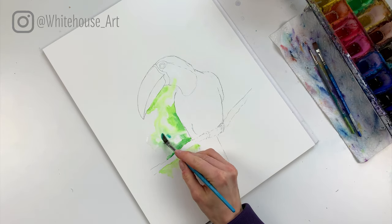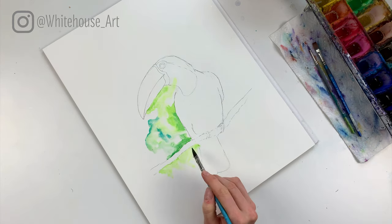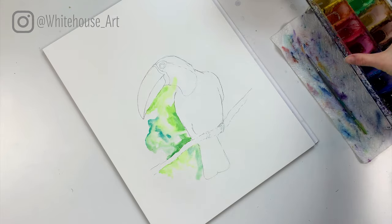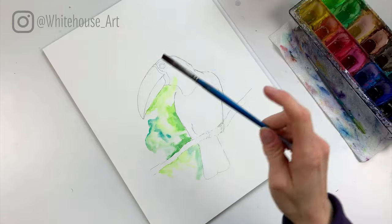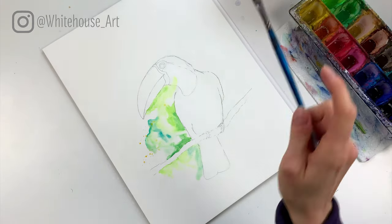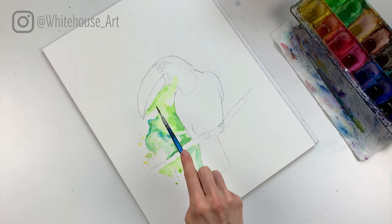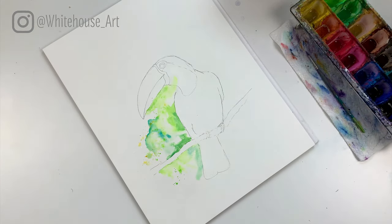I'm going to take a little bit of teal and add it in over here where I've added some water. With most of my paintings I do splatters at the end, but for this piece I'm going to add a few in right at the beginning. I'm taking a wide flat brush — any bigger brush works — and adding a few splatters now for the background. You can add them later as well, but this helps create a little bit more dimension. Where it's wet I'm adding some as well, and that's kind of what I want for a background.